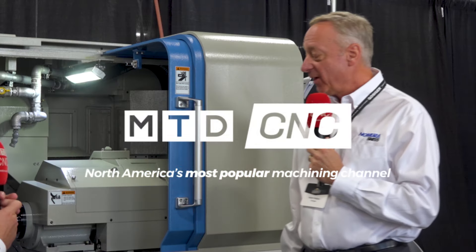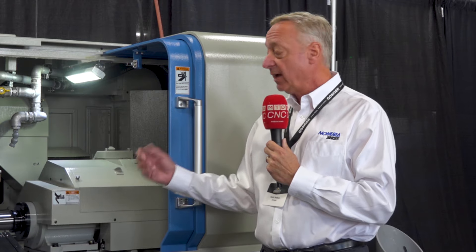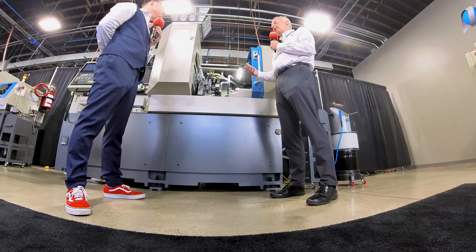Why am I seeing so many tools? The reason is we want to be able to complete a part in one setting. We have a lot of tools on the front and we have a good number of 16 tools in this machine on the back, and that enables us to make a complete part so we don't have to have another operation — a secondary operation which takes time and money. We can also split the cycle time between the two spindles to balance it out, so the cycle time is not additive — it's all at the same time. So we have a lower cycle time and more parts.